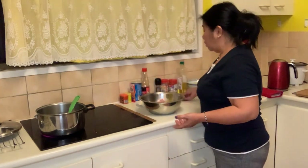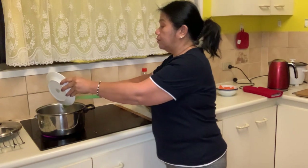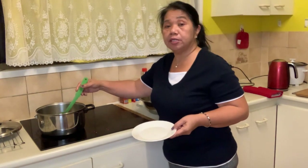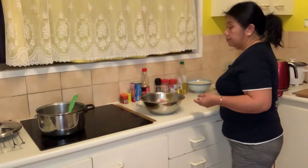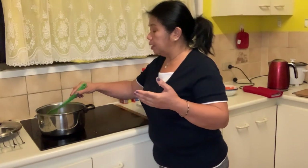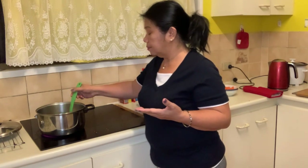When the oil is hot, ilagay natin yung garlic. As I said before, the secret of your yummy dinner is don't economize the ingredients — like garlic and onions. So let's put it in and let it go brown. Magba-brown siya para dumabas yung bango ng garlic.